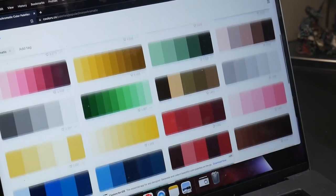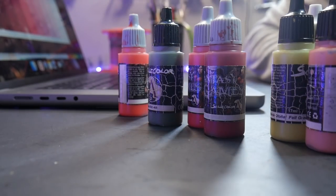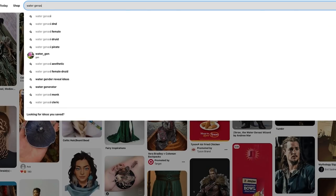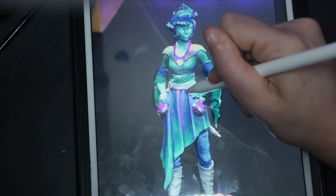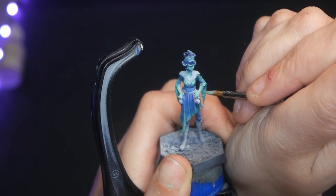But before we start painting again, let's stop and look at how we got to the point where we needed to paint over or strip in the first place. If you stripped because of paint application, consider how you are going to prevent such an issue in the future. If you are starting over because of color, think about what new color scheme you are going to use. For this model, I am doing a digital mockup to help me plan out my colors, looking online for inspiration, at other miniatures, as well as character art. My goal is to salvage as much of the model as I can and to only paint areas that will have the biggest impact.